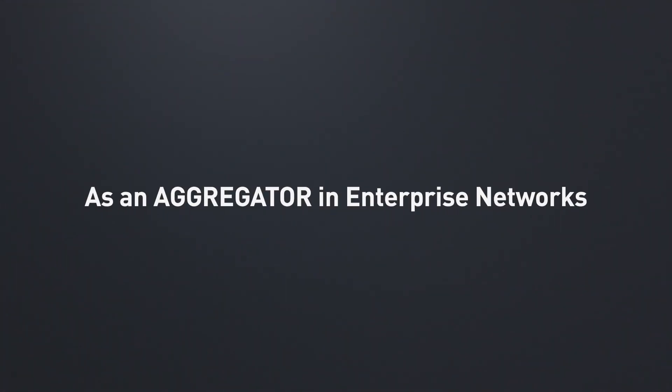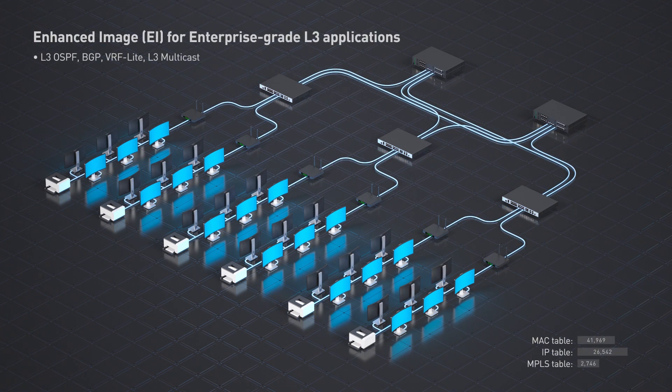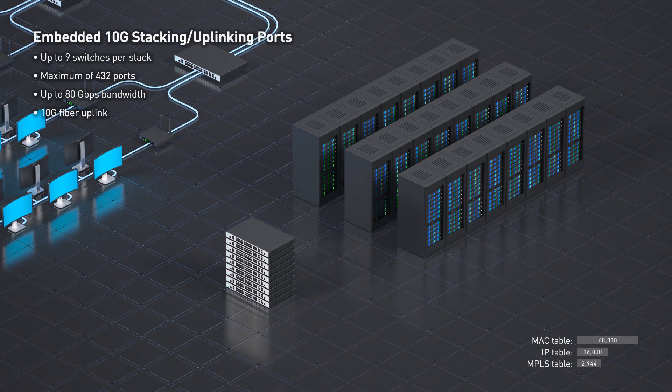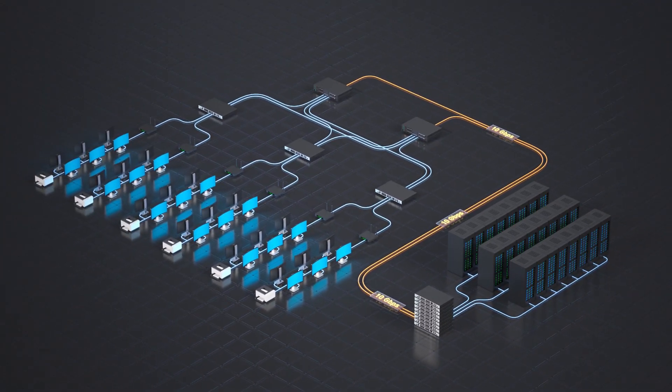In enterprise networks, the DGS3630 scales up and turns into a powerful aggregator. With the enhanced image unlocking additional advanced layer 3 routing features, and SRM augmenting the layer 3 table. Use the embedded 10G stacking ports to stack up to 9 switches, deliver up to 80 gigabits per second bandwidth, and leverage 10G fiber uplinks for superior, scalable connectivity and enhanced reliability.